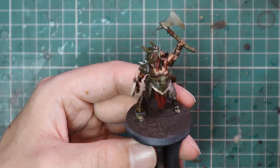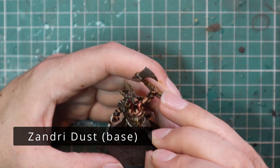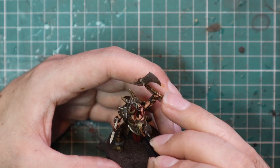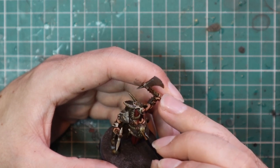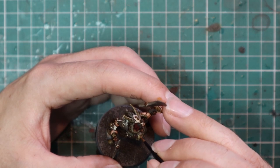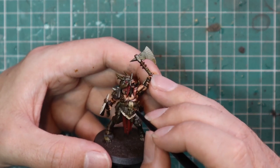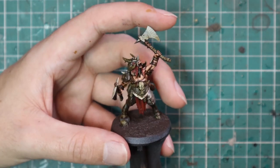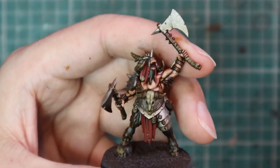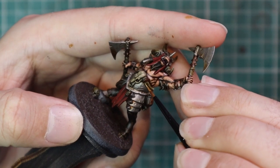After that we're going to get stuck into working on all of the bone — going for a two-stage highlight. We're going to go for Zandri Dust first. If this was basic infantry — a Gor — I would go straight to Ushabti Bone and give it a very quick and easy highlight. But because it's a character, we want it to stand out a little bit, so we're going to go for Zandri Dust first and do a nice layer job on all those bone parts, leaving all the creases and shadows where they are.